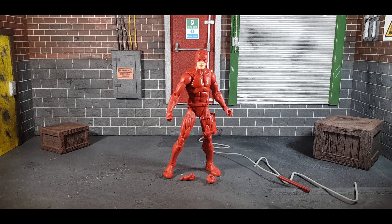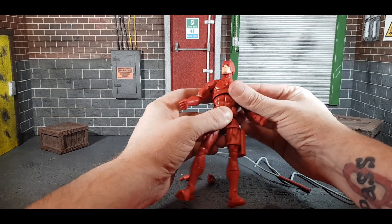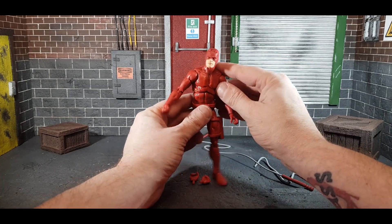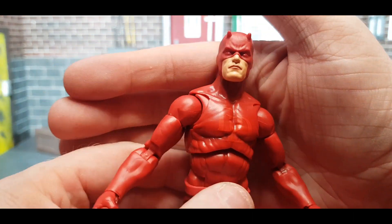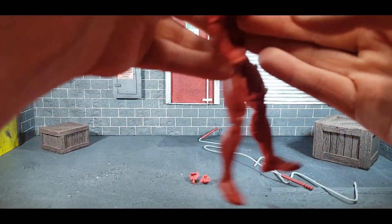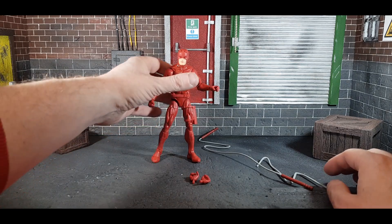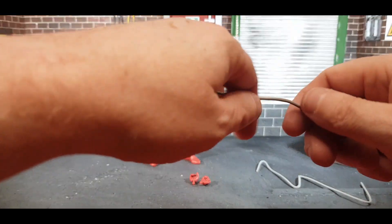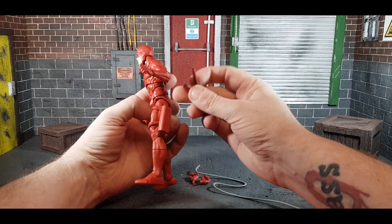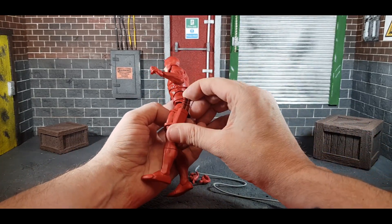Moving on to the main man himself, Matt Murdock — Daredevil. Funnily enough, Daredevil is the most standard figure of the bunch. He is on the new Spider-Man body with double articulation at the chest and toe articulation. The paint is really done well — you can see the red DD on his chest, the eyes are excellent, the horns are done really well, and overall it's painted really nicely. He also has a holster for his billy club.